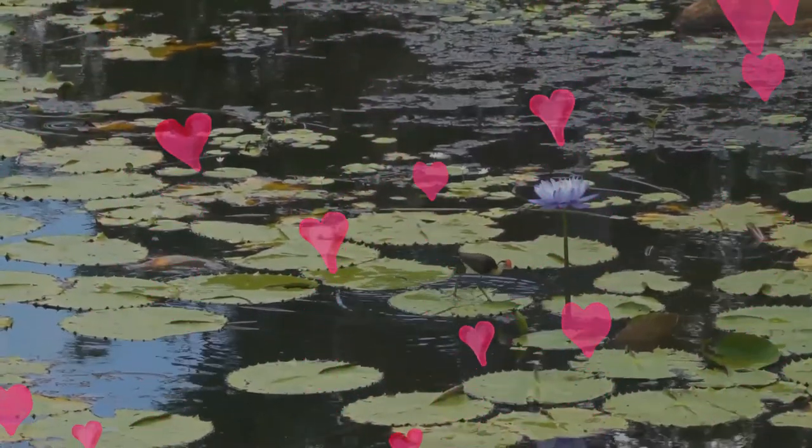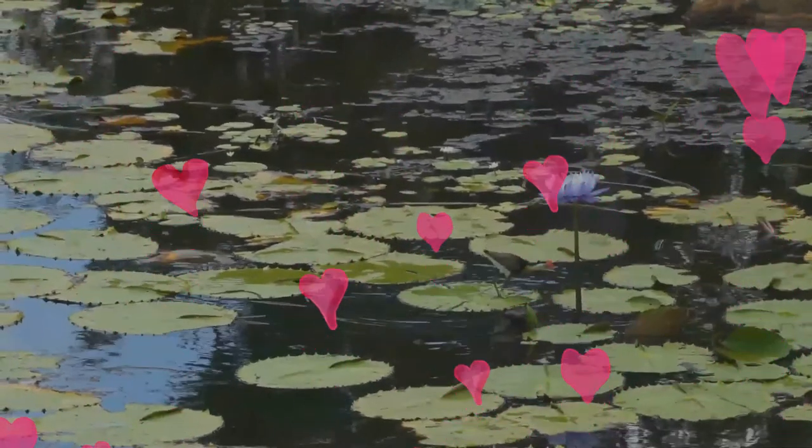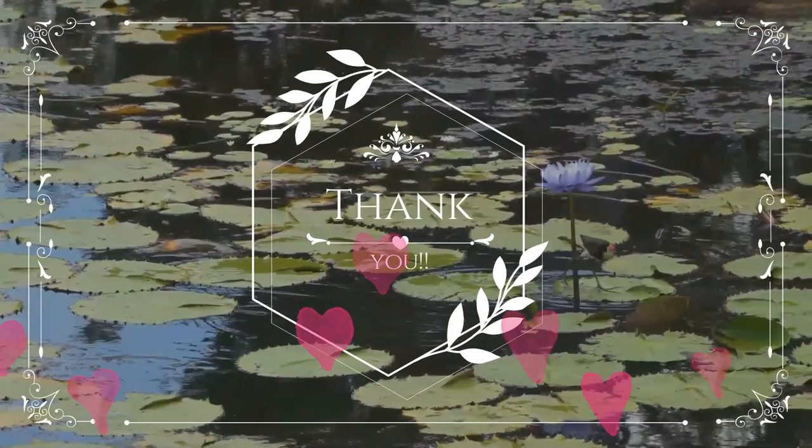It eats seeds and aquatic insects gleaned from floating vegetation on the water surface. That was a cool journey. Thank you for your interest in wildlife. See you pretty soon. Take care and be safe.